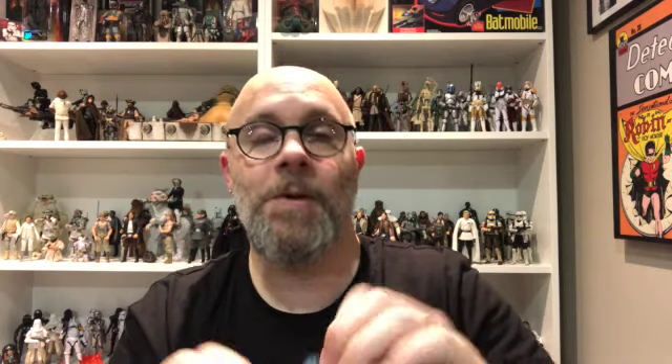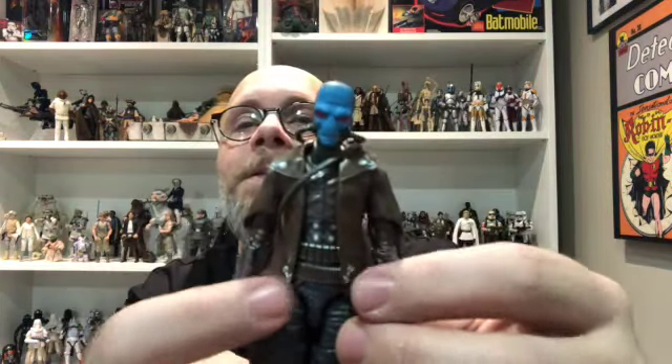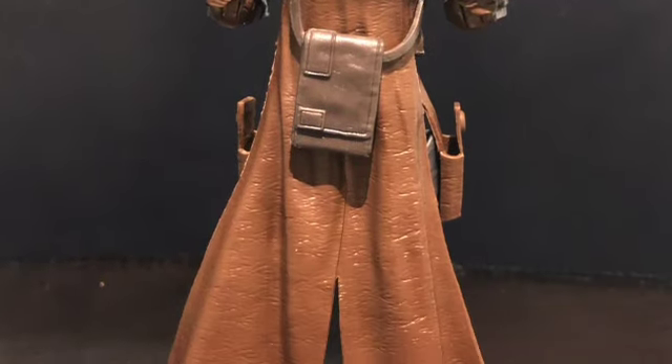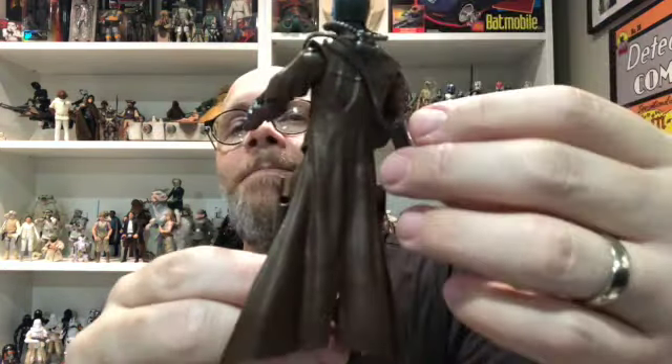It would have been kind of nice had they finished doing the silver on the top — the bottom one has it but you can still open the coat up a little bit, so a couple more swipes of silver paint might have been nicer. Same thing, he's got the accents down at the bottom that match up top. The back of the coat flows really well — I think they had to go with that soft plastic rubber material. I don't think it would have come off as nice if it had been soft goods.